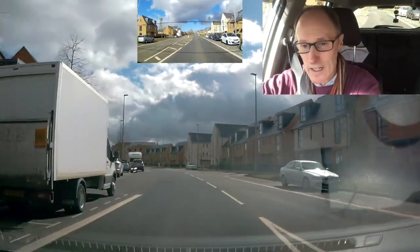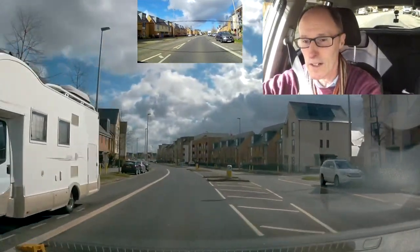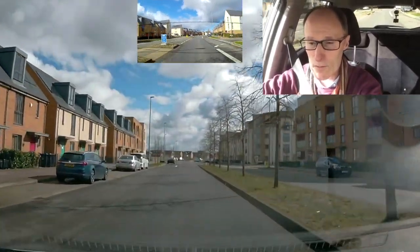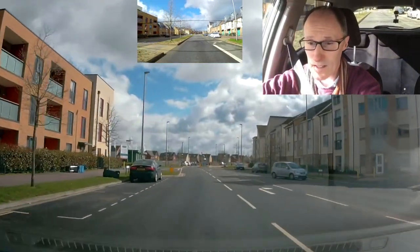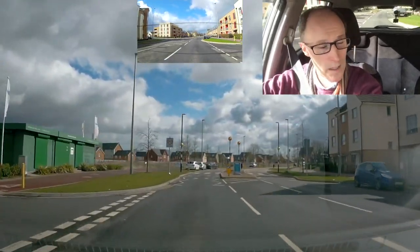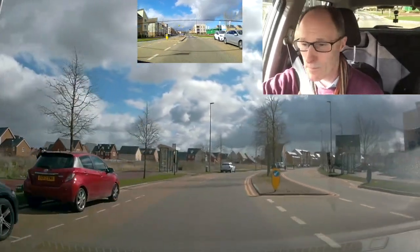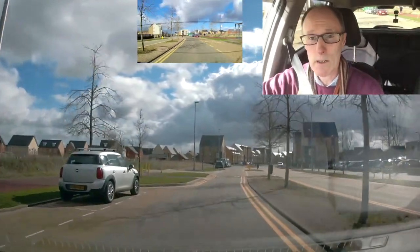We're driving down here and it's nice and clear — a bit windy so I've got to watch out for debris on the road. I'm checking my rear view mirror about every 20 to 30 seconds, just a glance, because sometimes people come up behind quite quickly. I can see a grey car moving slightly on the left. I'm slowing down for the speed bump. Every time you enter a new road, check your rear view mirror and your side mirror.